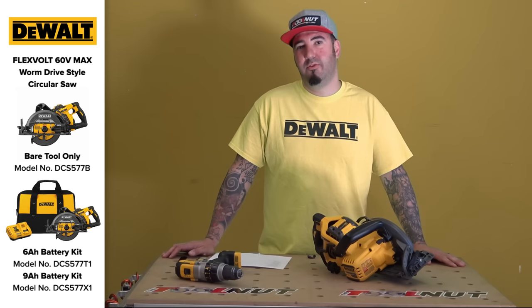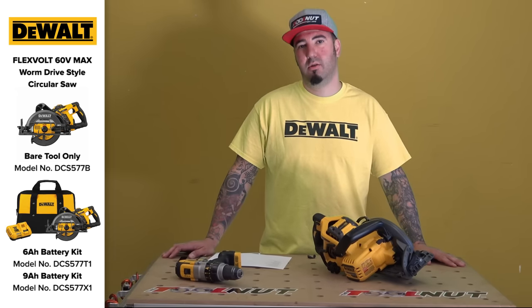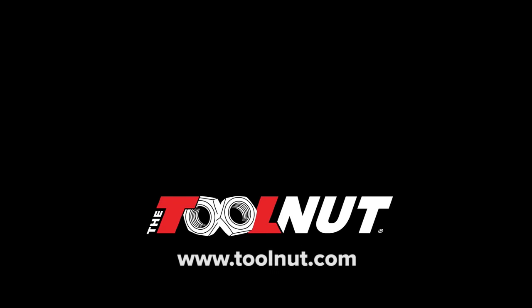Thanks again. This is Doug from Toolnut.com. For this and other videos, please go to Toolnut TV. Bye.